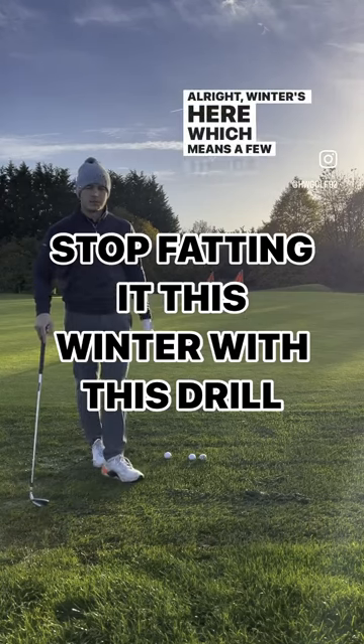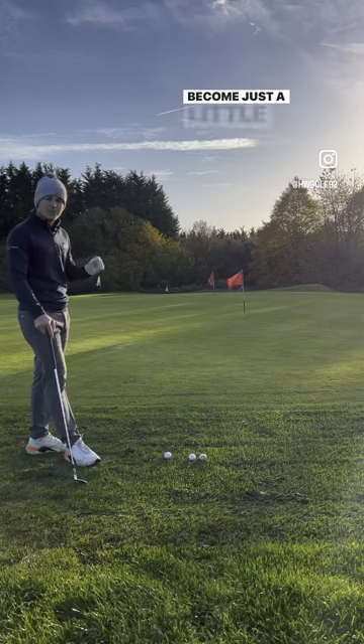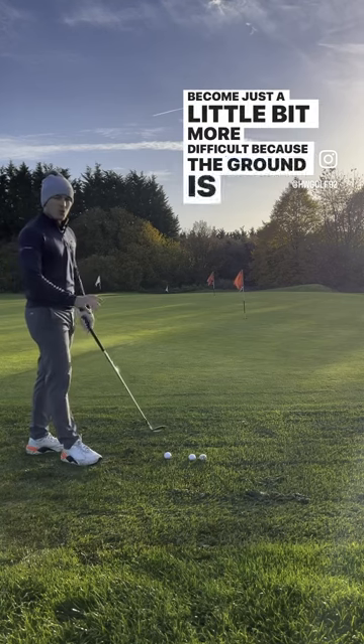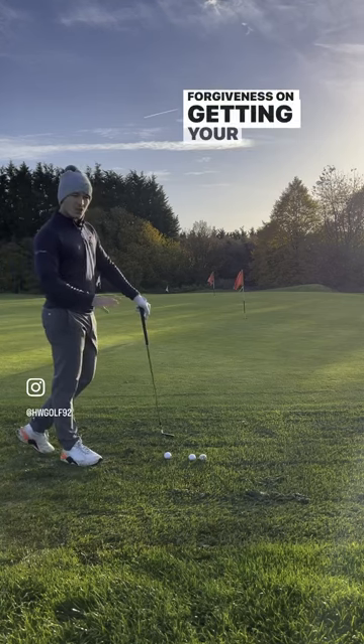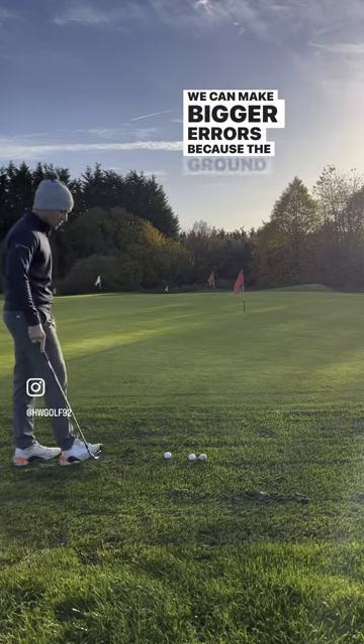Winter's here, which means a few things. It's cold, it's wet, and our shots from around the green become just a little bit more difficult. Because the ground is so wet now, forgiveness on getting your low point wrong is a lot less. We can make bigger errors because the ground is so soft.